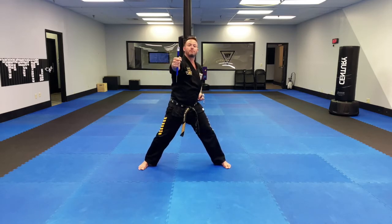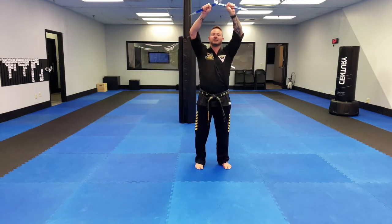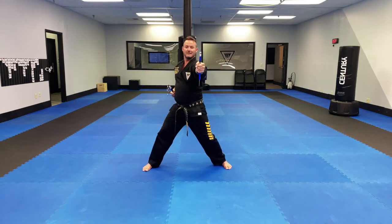Without the commas, these are palm strikes. With the commas, they kind of look like punches or like I'm latching onto something. So again, I'm here, left leg steps out, elbows down. From there, right, left.